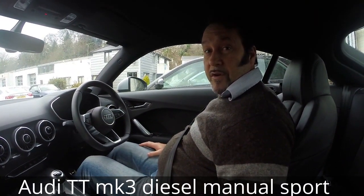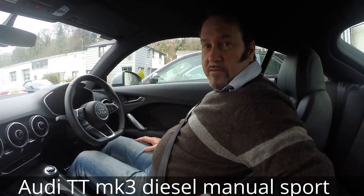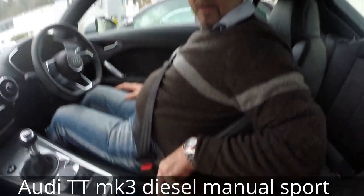So we're now going to try the diesel. The key just goes down here, anywhere out of the way — can you see it down here?